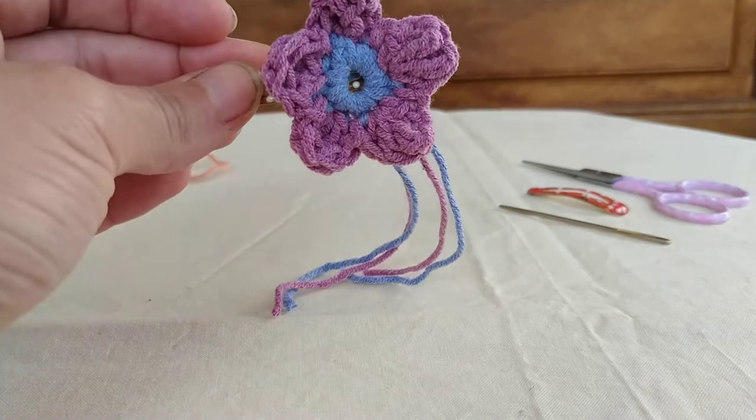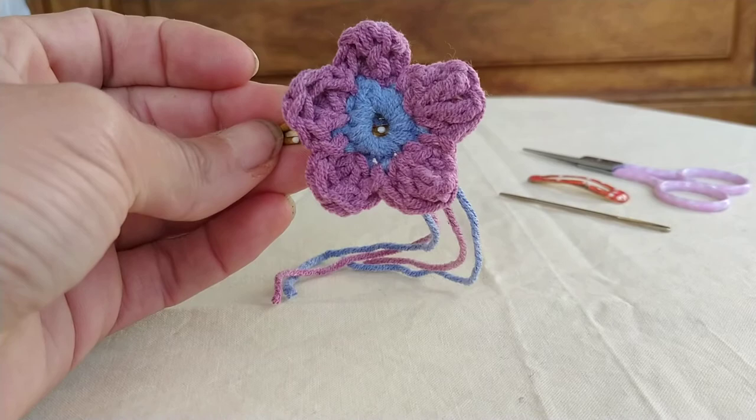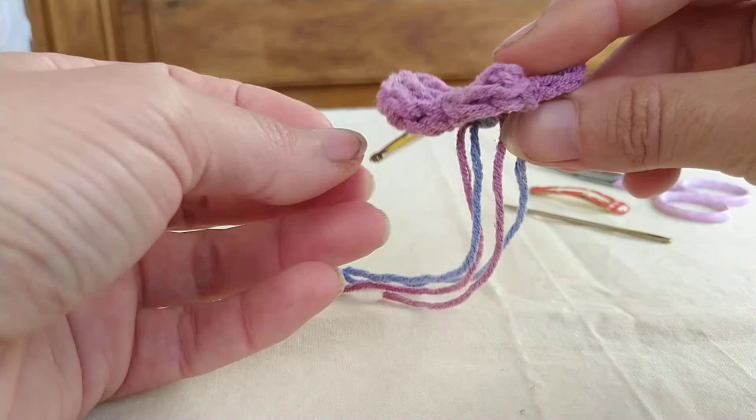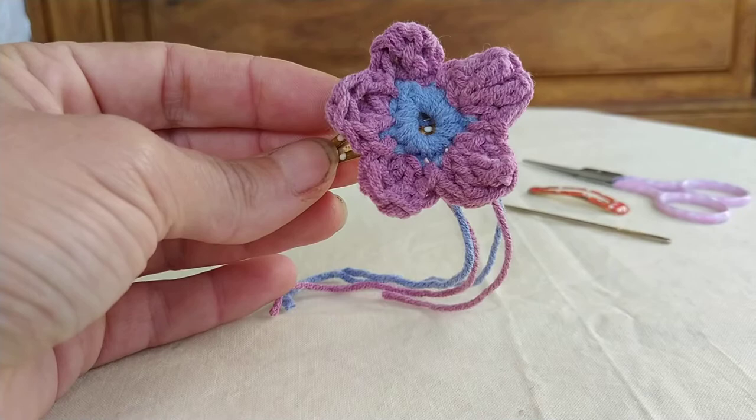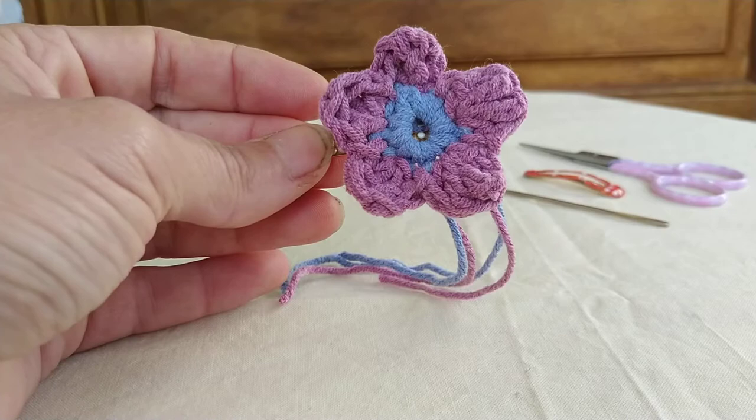Hello, welcome to Travelling Threads Crochet. Today I'm going to show you how to make this crochet flower. It's a really quick project, great for using up your last ends and leftover scraps of yarn. I'm going to pop this flower onto a hair clip to give to a little girl as a present, but of course you can make them for yourself using any size hook, any size yarn, in one colour or lots of different colours.